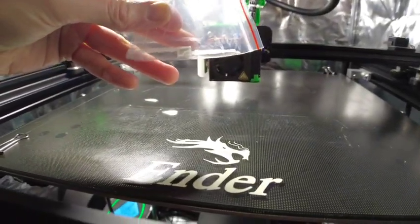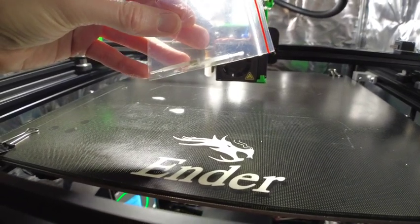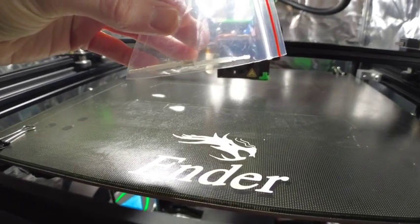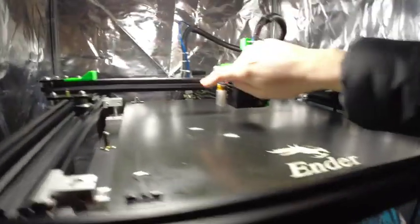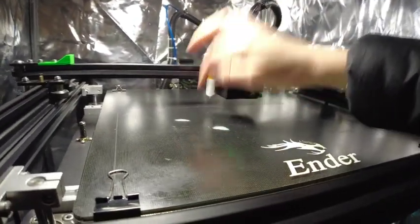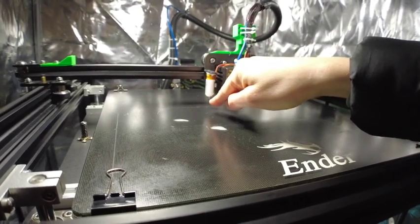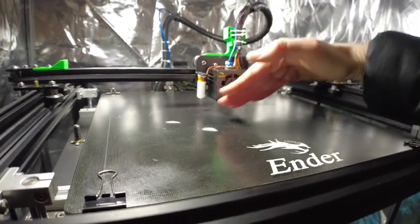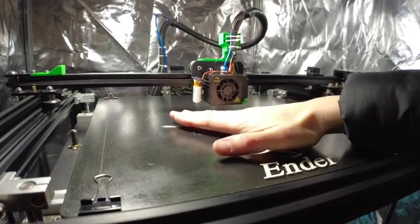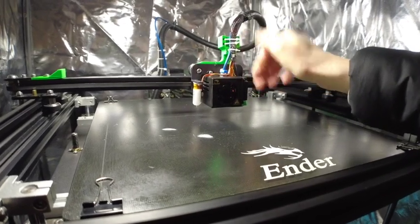I'll show you what the pin actually looks like — I've got a few spare ones because sometimes they can get bent. When I got the printer it was a bit bent so I just replaced it. It's a magnet in the end of a plastic tip, available on Amazon really cheap. What it does is fire out the pin, and when the bed comes up it senses when the pin passes a sensor and gets pushed back up.